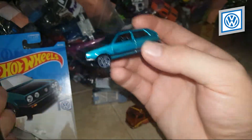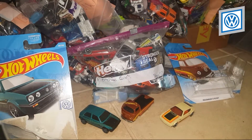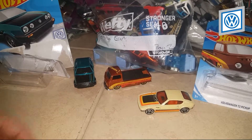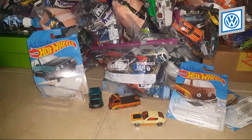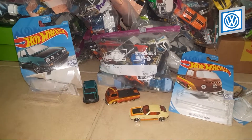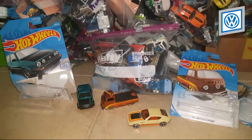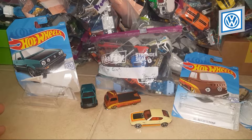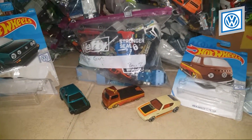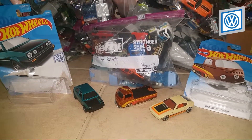What do you guys think? Do you like the Volkswagen brand? I really enjoy collecting this brand — it's one of my favorites. Personally I'd say I'm more of a Ford guy because of the Mustang. What is your favorite brand for real life cars to drive, and your favorite brand to collect in diecast? Leave it in the comments. For me it's Volkswagen, Porsche, and Ford as my top three.